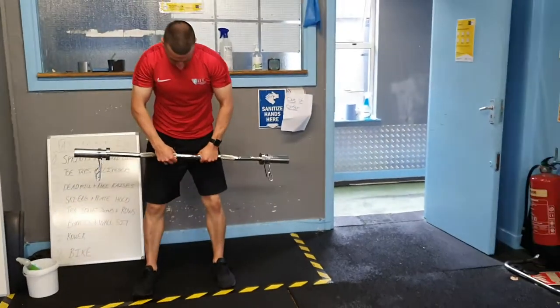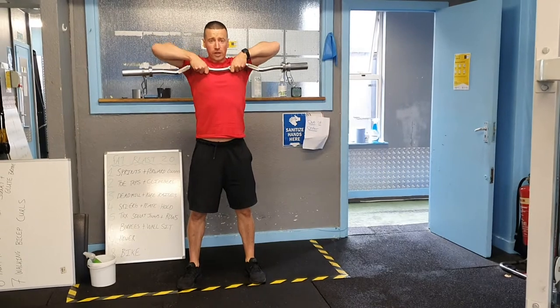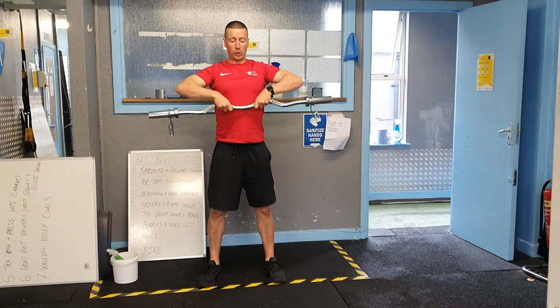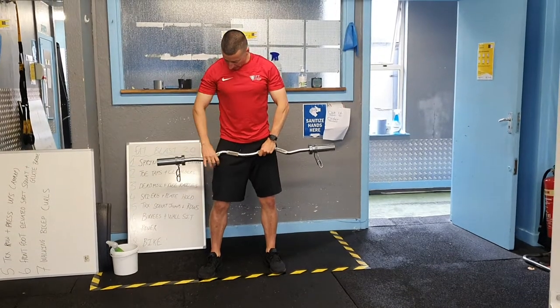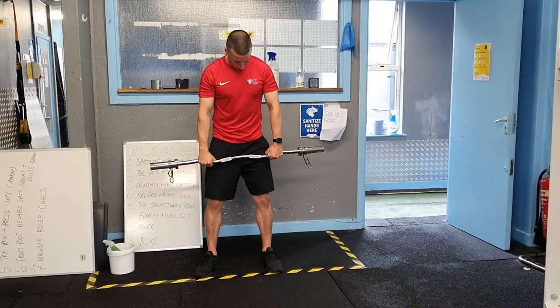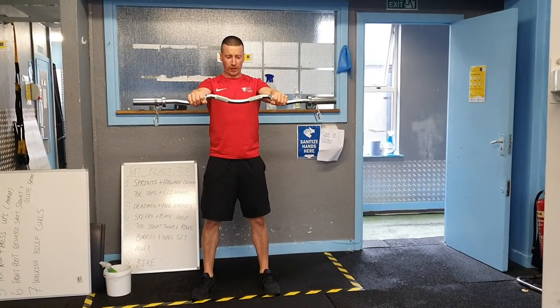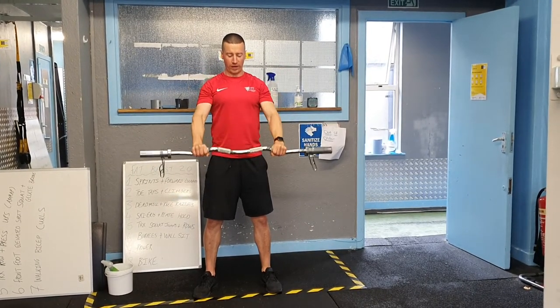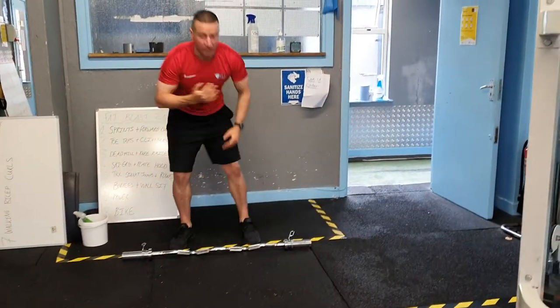The next one is a shoulder superset. We're going to have upright rows on the bar with a narrow grip — pull up under your chin with elbows high before slowly lowering back to the start position. Don't let the bar drift away from your body; keep it tight and finish just under your chin. That's going to be superset with forward raises — slightly wider grip so your hands are just outside your hips. Raise up to shoulder level, pause for one second before slowly lowering back to the start position. 12 and 12 on both movements — this superset is really going to hit the shoulders hard.